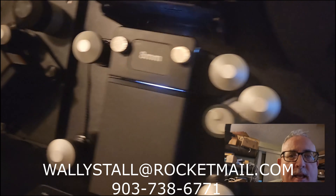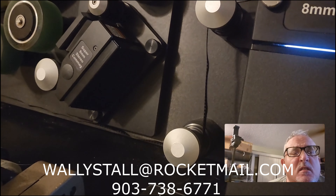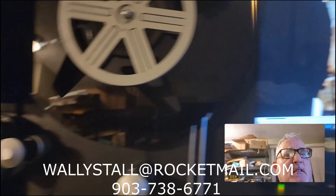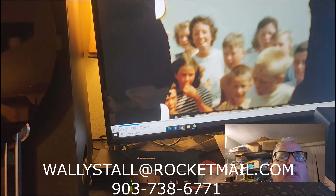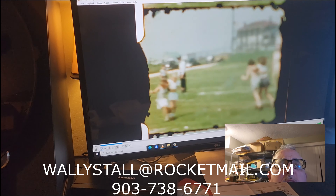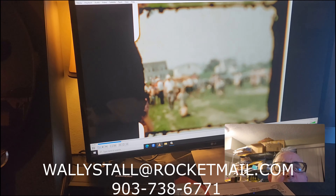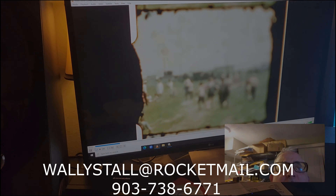Let's look at it again — very warped. If you have any films that need to be scanned, or even any videotapes that need to be scanned, give us a call at 903-738-6771. See you later, guys.